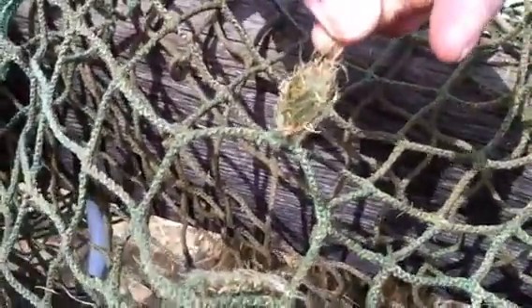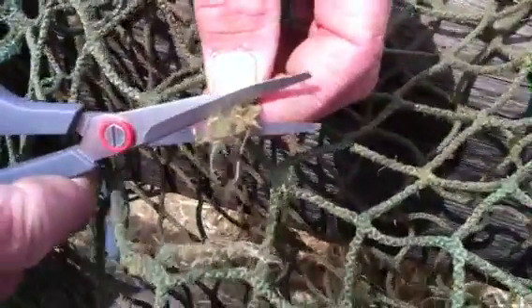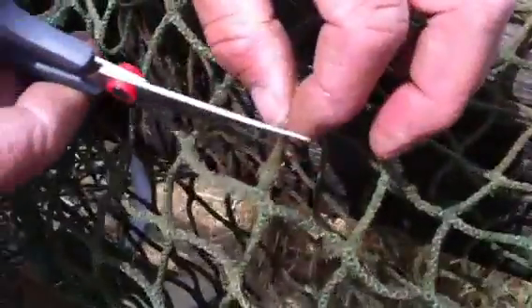So when you've got an end like this, you're going to cut it off, but not too close to the edge. You're going to cut that frayed piece off on each end.